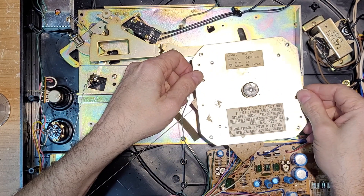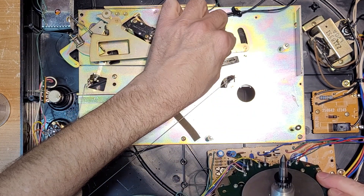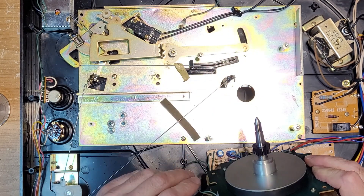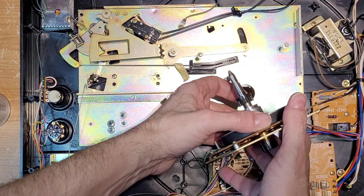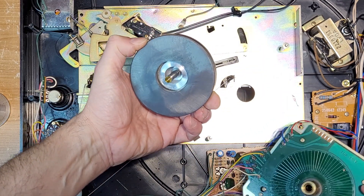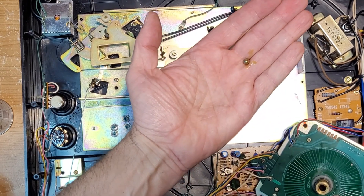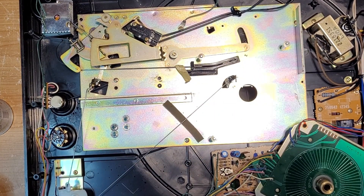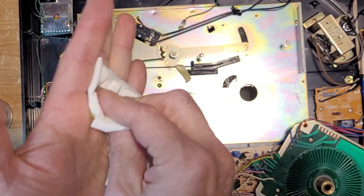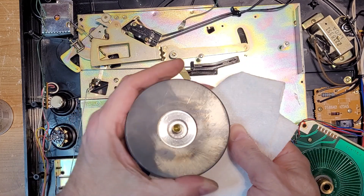There are some washers here, so be careful not to lose those. There's our motor — quite a few wires here. I'm just going to pull it off to the side for a standard service. There's no oil in there whatsoever; there is a ball bearing though — let me grab that. There's a little bit of oil but not a lot. Ball bearing set aside. We're going to clean the spindle and clean the bushing.